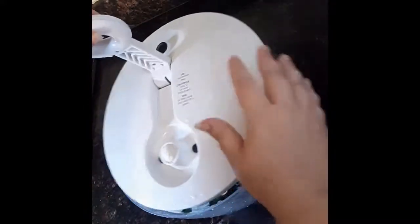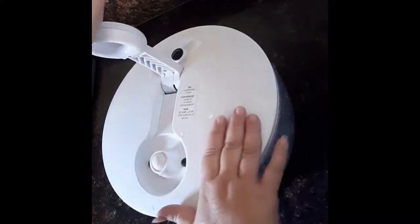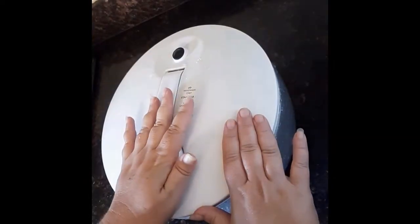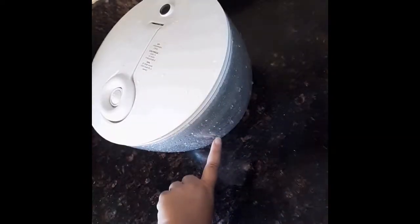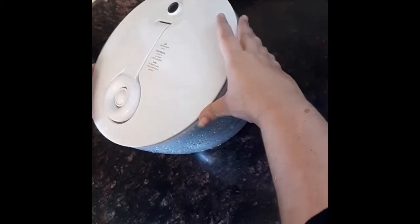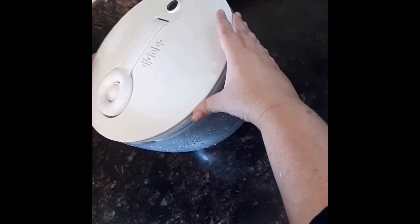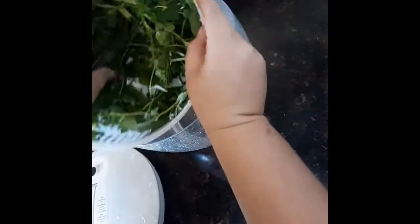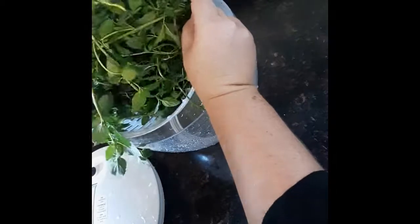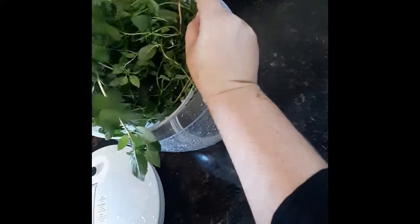Here's my salad spinner. You put the colander inside the white bowl, put this lid on top, press this down, and notice how all that water just comes off. I don't have to wait for it to completely stop. The mint is now nice and dry.